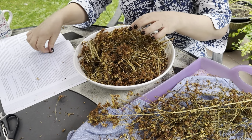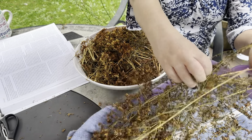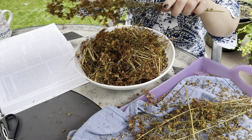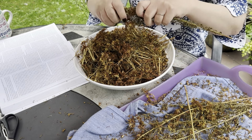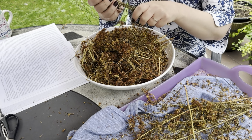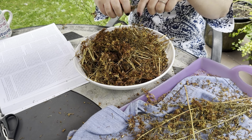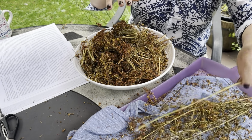I put it in my herbal combination for headache tea — when someone has a headache, it's part of my combination. So I'm almost done here and I'll go inside in a minute to show you what I'm going to do next.